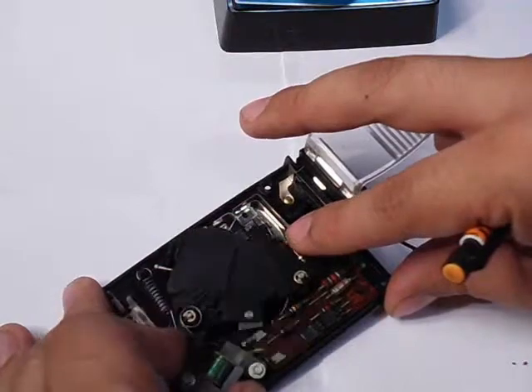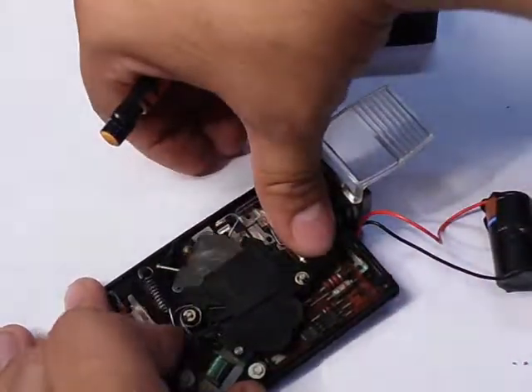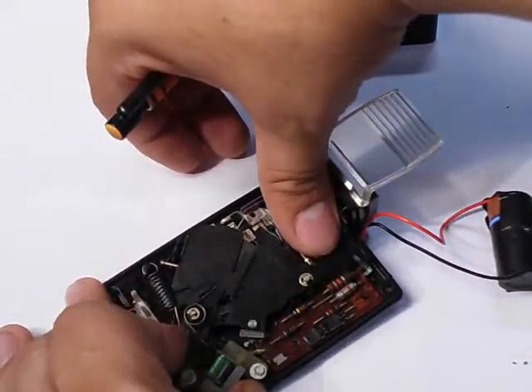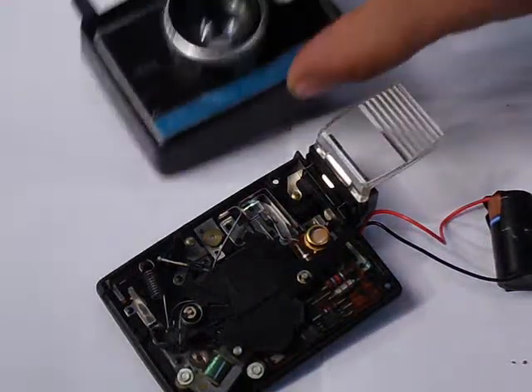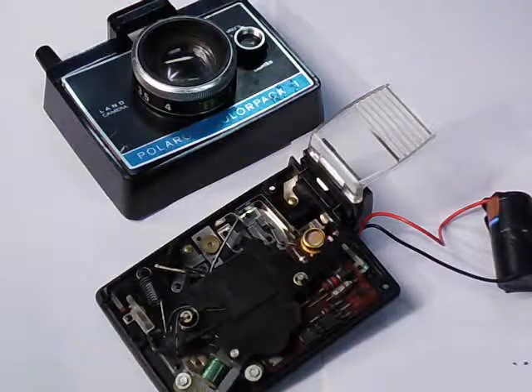If I just keep my finger on it, it will just keep the shutter open. Thanks for watching the video — if you have any questions or comments about Polaroid cameras, just go ahead and ask. Thanks.